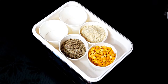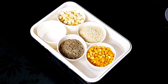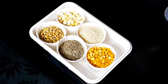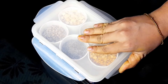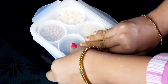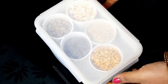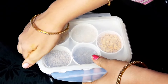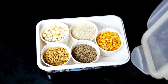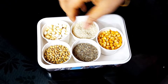You can use this as well. You can use paper cups and paper cups.